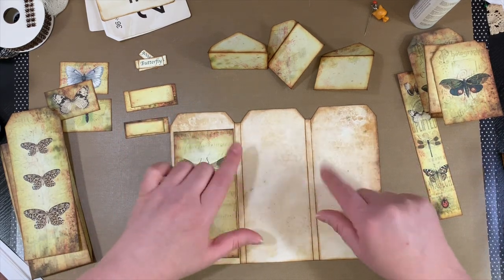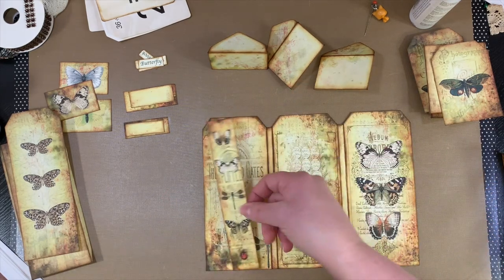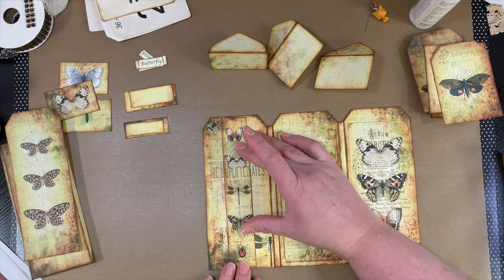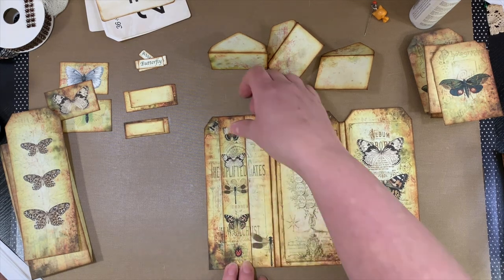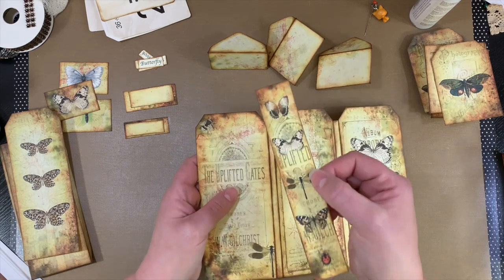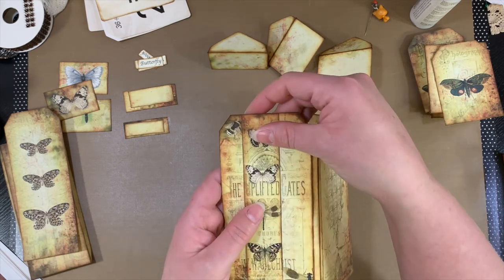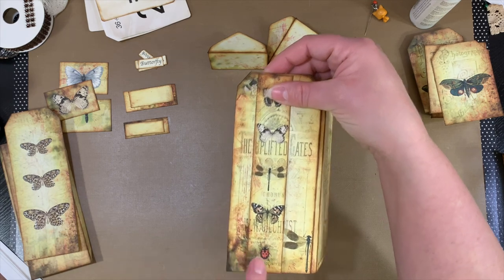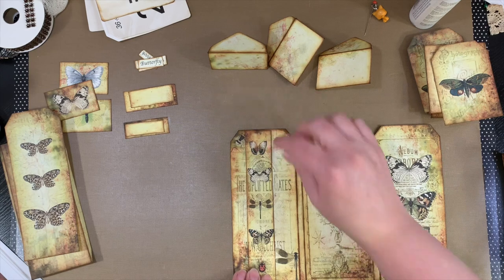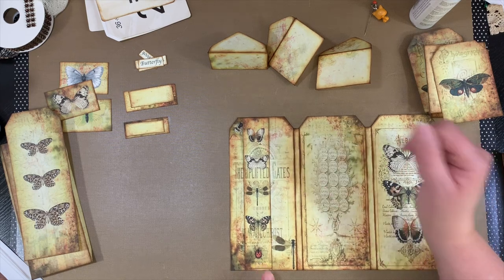I kind of want to get all the base pieces glued down and then go from there. I'm going to put the belly band on this side, I believe. Oh, look at that — it kind of matches up. If I put it over to the side, see how it says 'uplifted' there in the middle? And this says 'the uplifted gates.' If I line that up, it won't be centered, but it actually works — it works down here too. I'm going to go ahead and do it that way. I've never done it that way before, but I kind of like it.